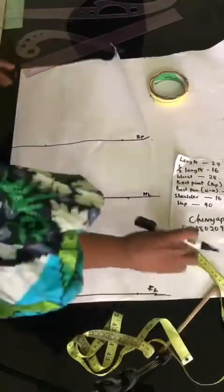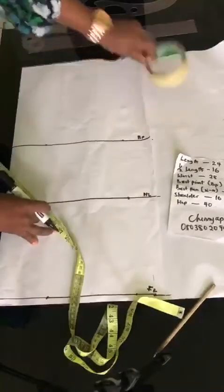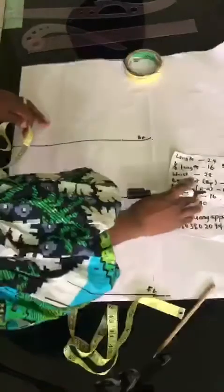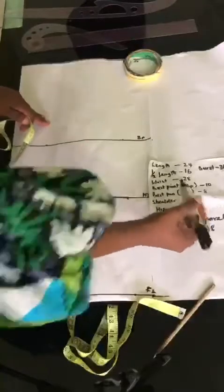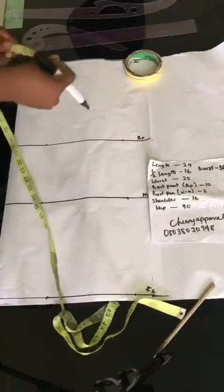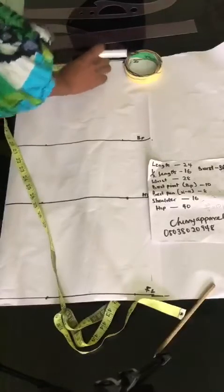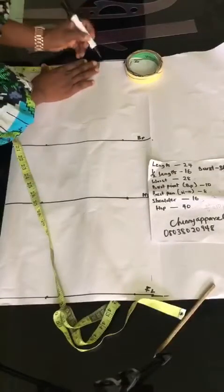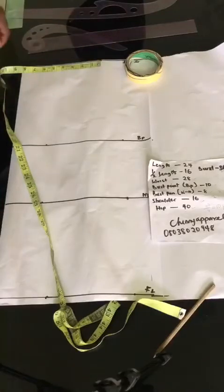So the next thing I'm going to be doing now is to get my shoulder line. My shoulder measurement here is 16. Don't forget that I said our shoulder measurement will be divided by 2. So 16 divided by 2 gives me 8 inches. I'm going to take my tape and place it on 8 inches.